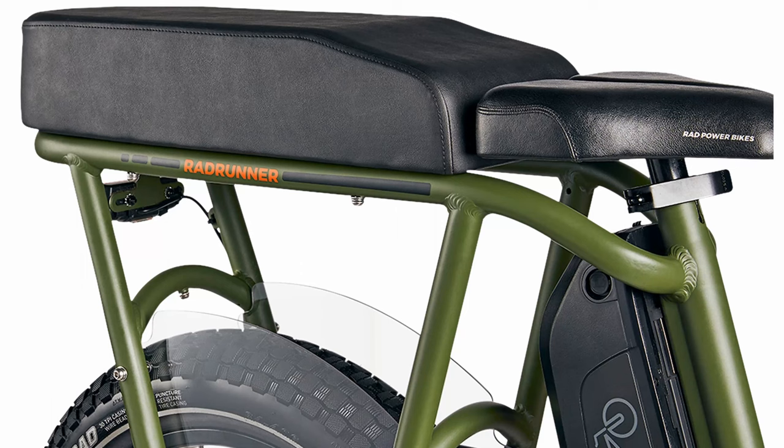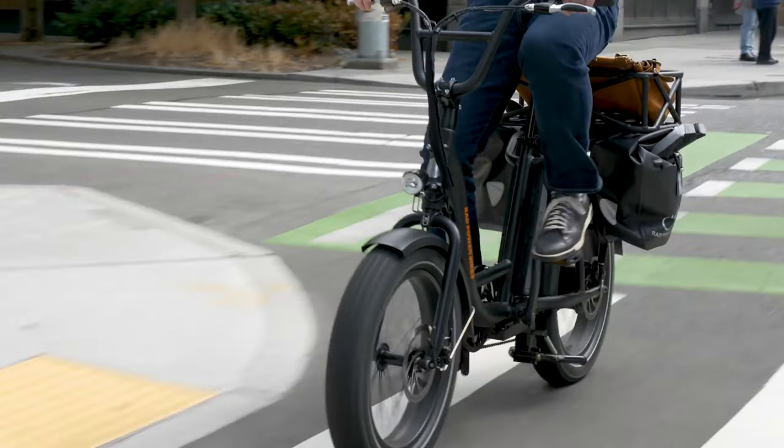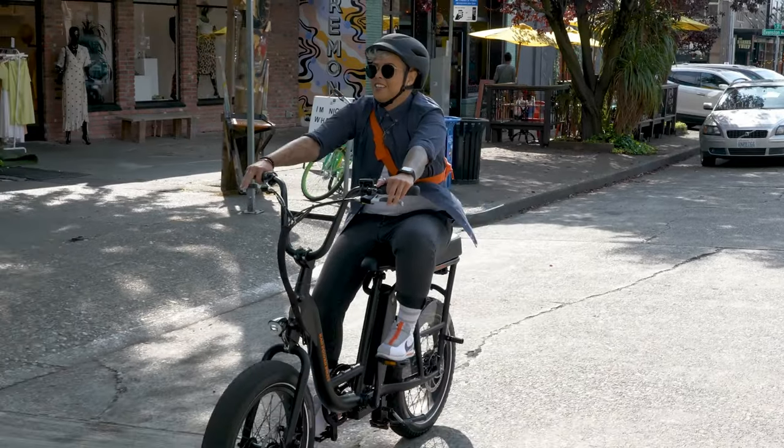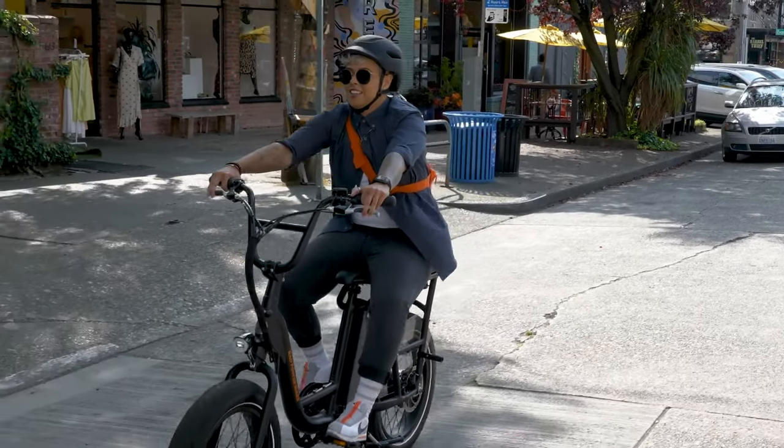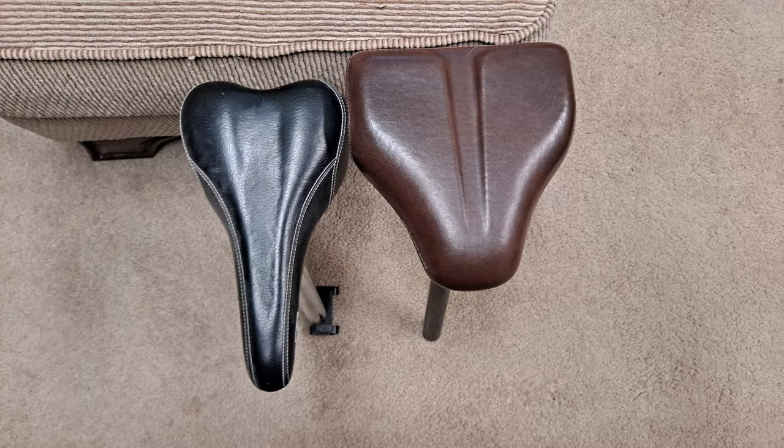It seems Rad made the choice to have the seat sit flush against the rear passenger seat, prioritizing that over the rider's overall comfort — form over function. If you're doing a lot of pedaling, many choose to raise the seat for better leverage and range of motion. Or, if you have the rear passenger seat, you can lower the saddle and move the sitting position toward the rear, though this may make pedaling uncomfortable. The conclusion most Rad Runner owners reach is to forego the stock seat entirely and switch it out for a more conventional bicycle saddle — but there's one complication if you decide to make that upgrade.